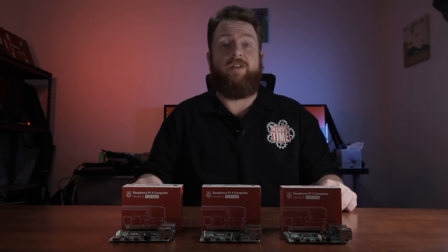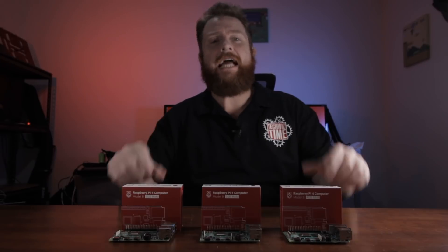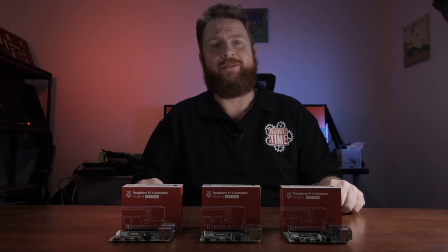So the Raspberry Pi 4 has just been released — woohoo! But you shouldn't actually buy one just yet, and I'm going to explain why. So stick around, because it's TechWizTime.